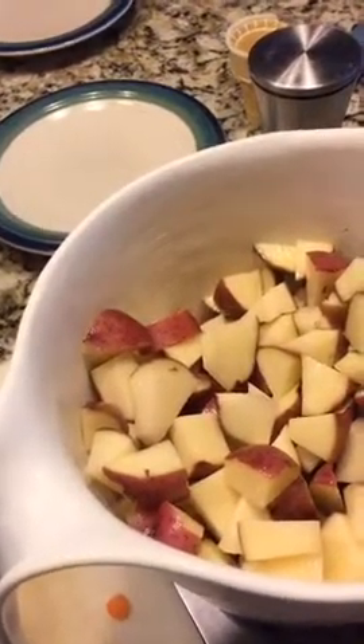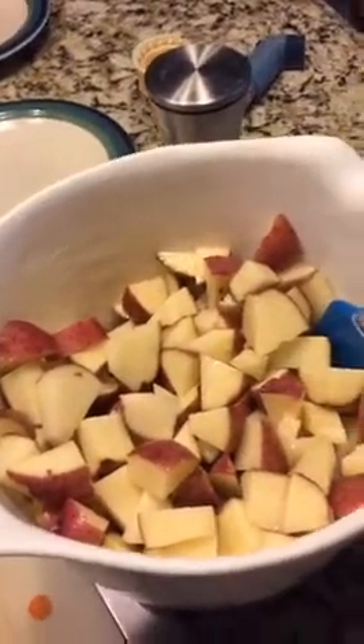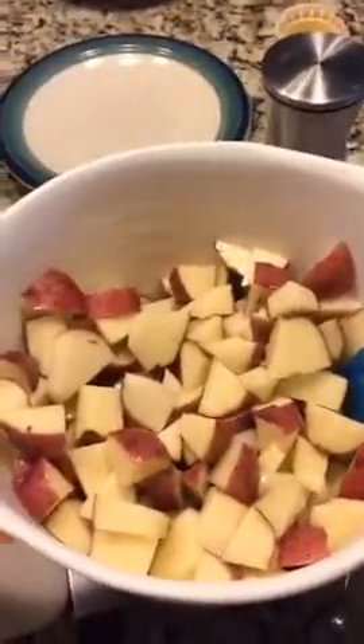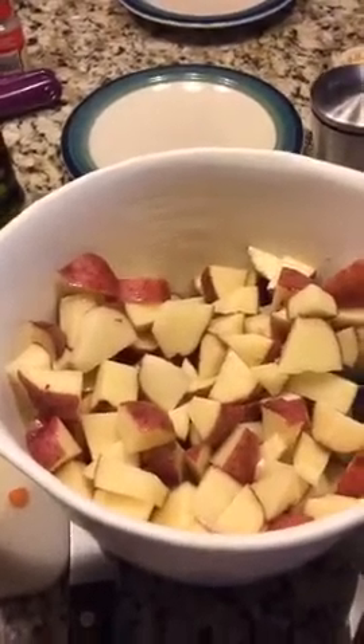Hey, anyone popping in right now, I hope you are doing well! I thought I would pop in real fast while I was doing dinner prep to share a really easy quick side item. I am not much of a chef, it is not my specialty, so most of you probably already know how to do this. Since I was quickly making some roasted red potatoes, I thought I would just show you how we do it.